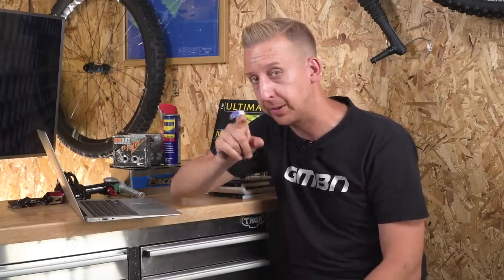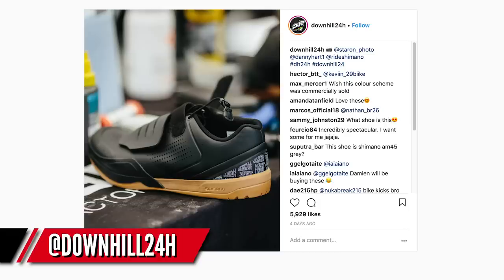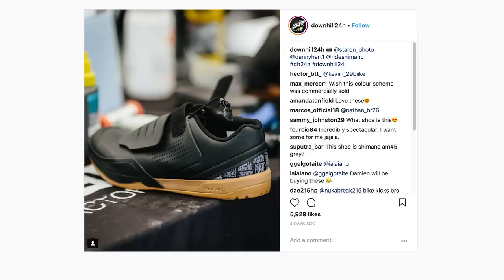Now it looks like Danny Hart might have a signature shoe coming from Shimano, judging by a picture spotted on Instagram. It looks very similar to the AM9, which is their downhill SPD compatible shoe. Danny does like to race clipped in, so it suits him very much. It's got a protective lace cover, a really grippy gum sole — almost like a bit of a skate shoe against that black upper. If you look at the heel cup design, it says Danny Hart all over it. Got his name on a pair of shoes — they look pretty fancy.